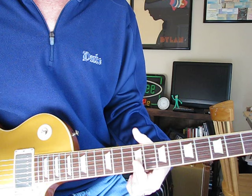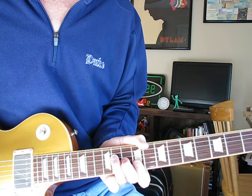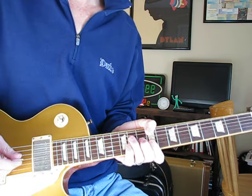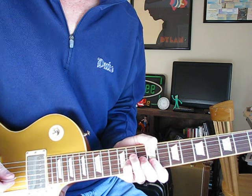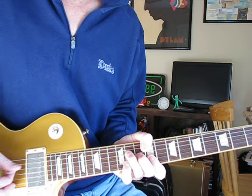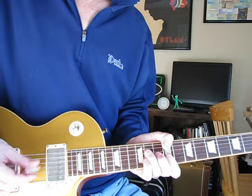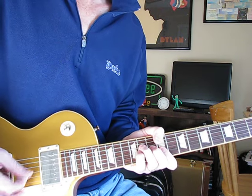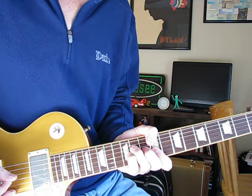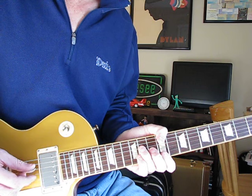You take your barred C sharp and use the highest four strings of it. B and E at the ninth fret, G at the tenth, D string at the eleventh. The first two chords are identical and you're suspending the G string from ten to eleven. For the first part, you're just picking the D and the G strings — just on and off of that G string, just those two strings.